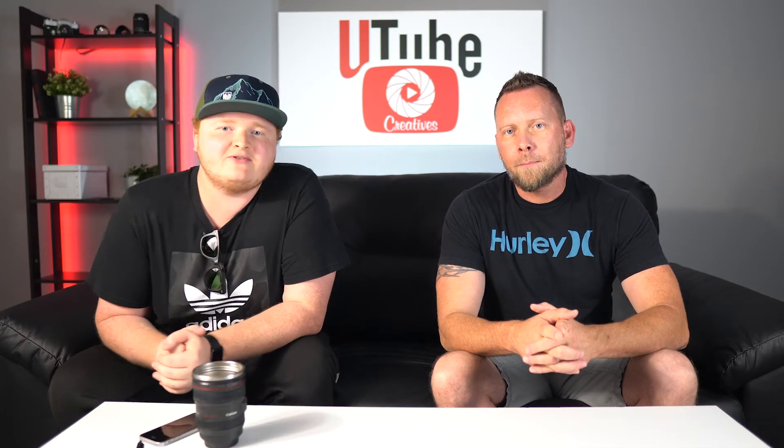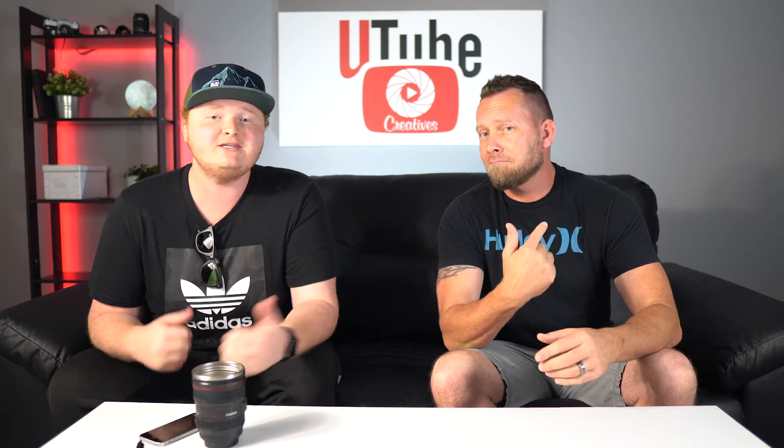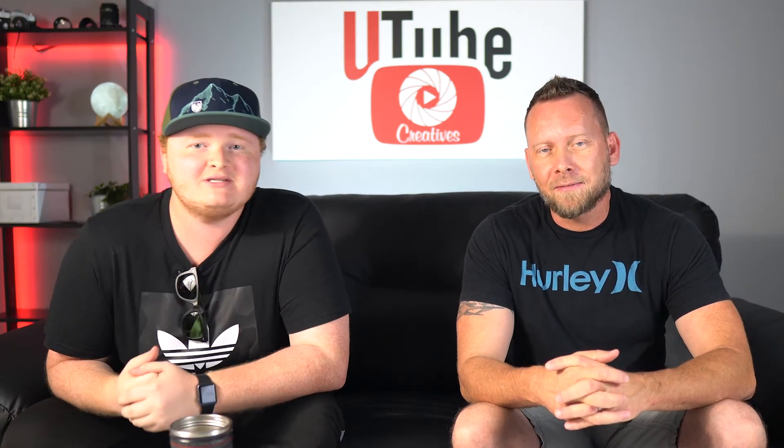So that's going to wrap it up for today's video guys. Let us know in the comments down below whose B-roll you actually like more — Tony's or mine. It's going to be mine. Anyway, that's going to be it. Don't forget to like, comment, subscribe, smash that like button guys — it helps us out a ton.